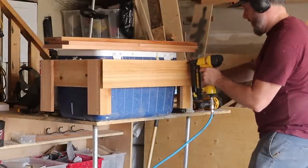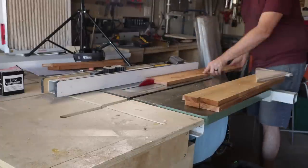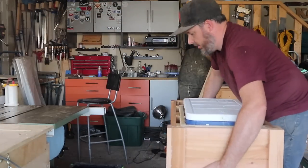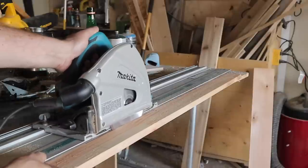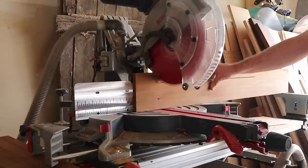My rough cut cedar boards were about five inches wide so I made a rip cut at about three inches — that way I had a three-inch and two-inch piece that I could butt together for my legs. My track saw and my miter saw made cutting the pieces that would fit around the cooler super simple.